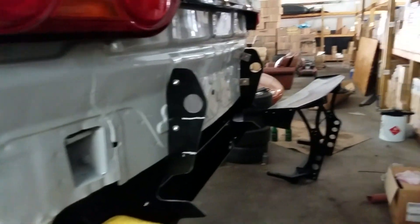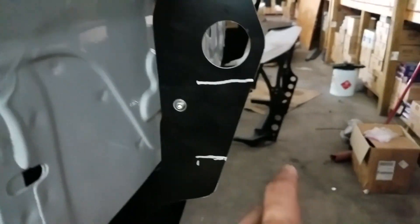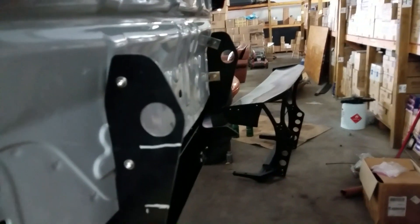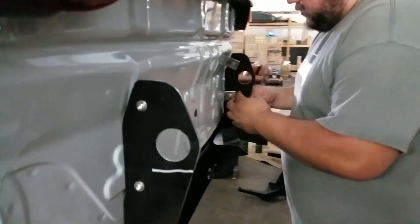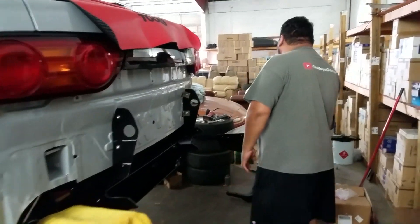Mark's here. We mounted up the wing. It does stick out about two inches, so we went ahead and measured how much we need to cut off on both sides. So now — more cutting of this brand new bodywork. Mark's going to do the cutting. I drilled last time.